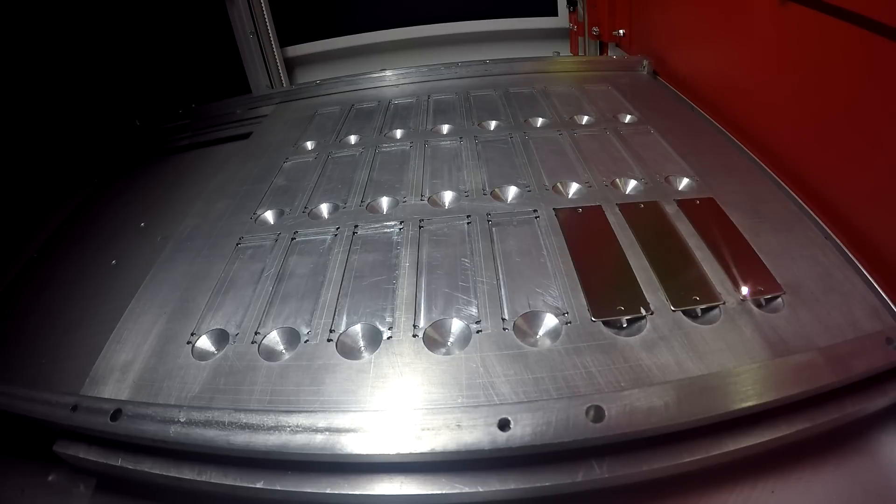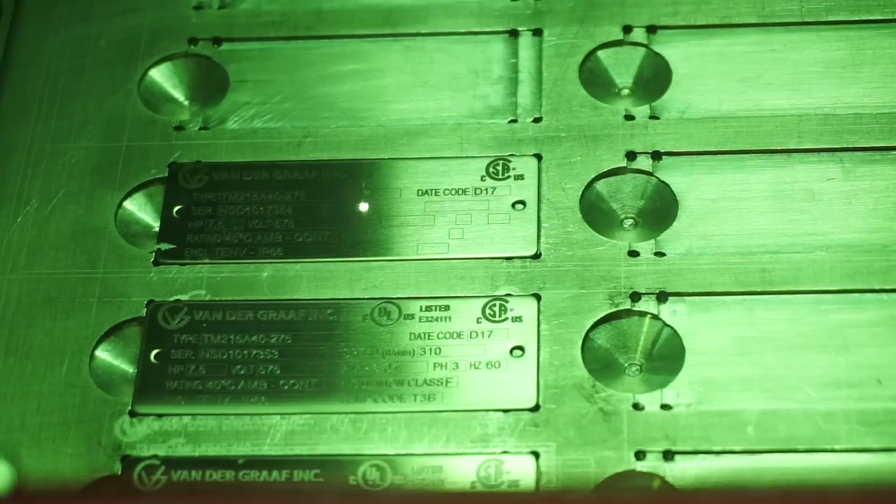This is easily achieved with the Speedmarker 700. We created a library of templates controlled by a VBA script and forms. The Speedmarker comes with a beautiful interface, easily configurable and programmable.